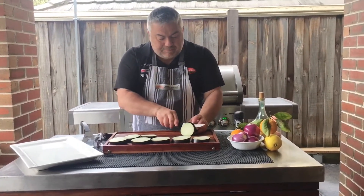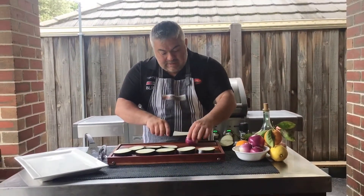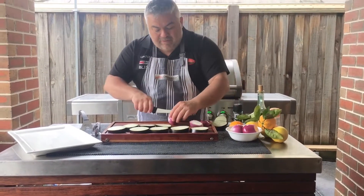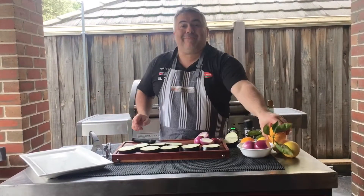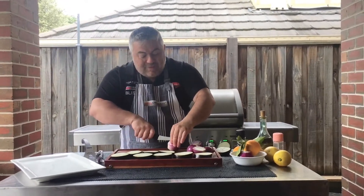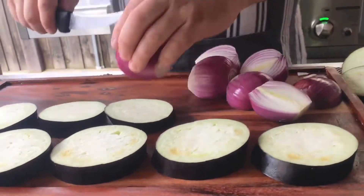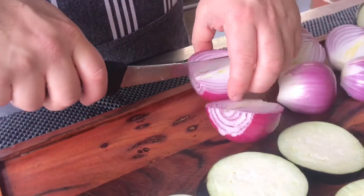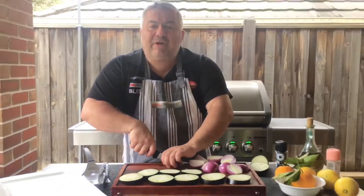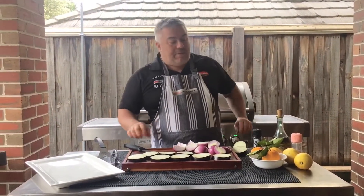We'll cut a couple more pieces as well. We're also going to have roasted red onions — with these we're just going to slice it straight like that. You can see my oranges — we're going to have some oranges as well to plate it up, and you can see from the leaves they've come straight from Jack the Greek's garden. We've got some beautiful red onion as well, and with these ones we'll probably cut them into four. So we're going to roast the onions and the eggplant, but we're going to do that once we've turned over the beautiful bream, because in the last 10 minutes is where we want to start preparing this.